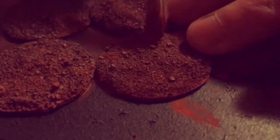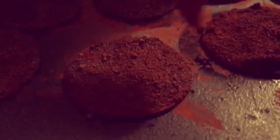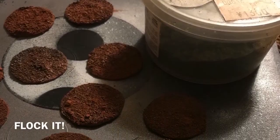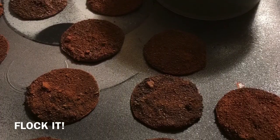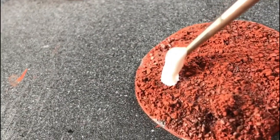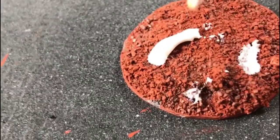Next up, each base received a dry brush with the same paint. With an old brush, I randomly applied PVA white glue over each base.